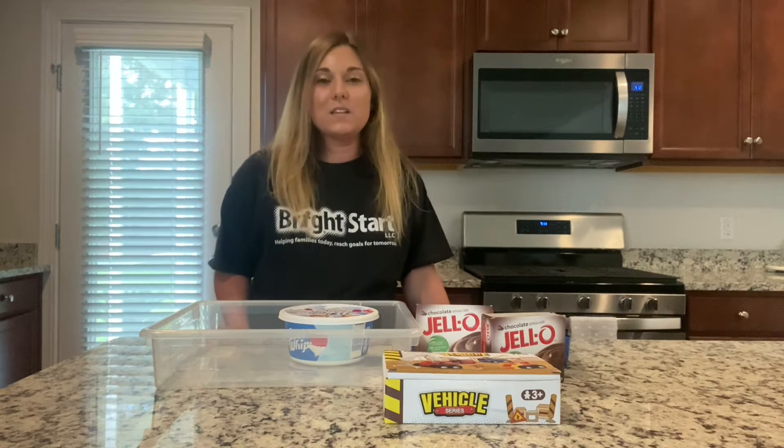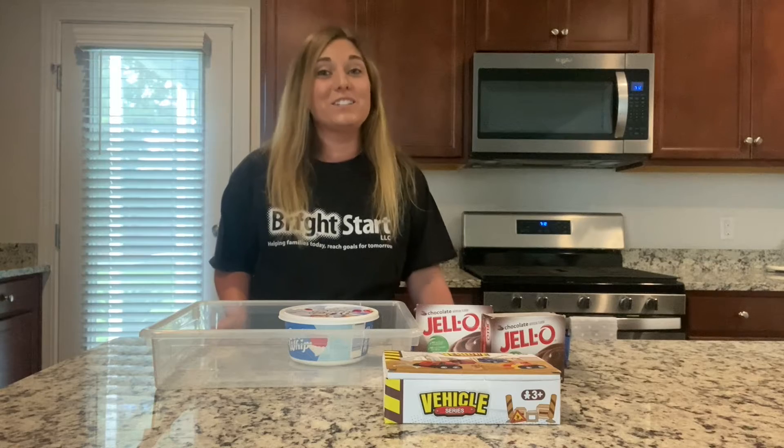Hey everyone, my name is Kristen Fabiano. I'm an early intervention specialist with Bright Start, and today I'm going to be showing you how to make another sensory bin, but this time it's going to be with mud and construction vehicles.